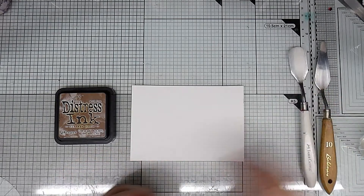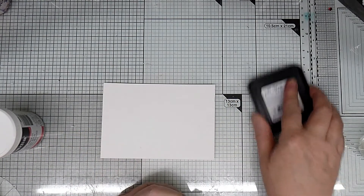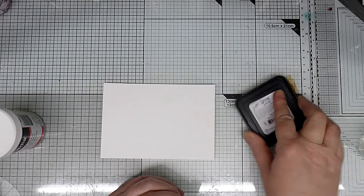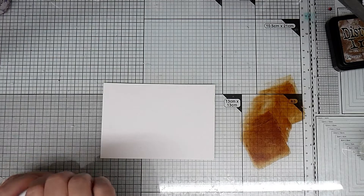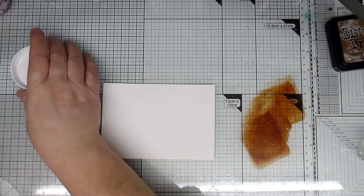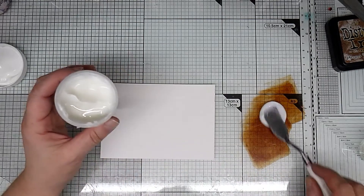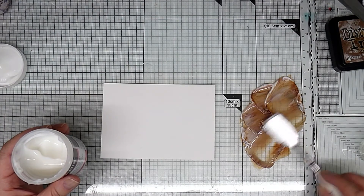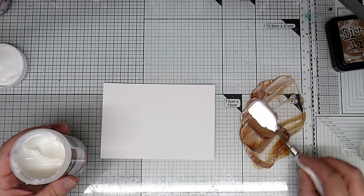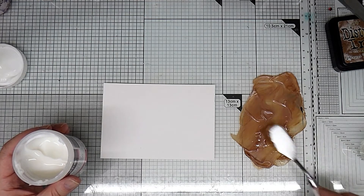The first thing I'm going to do is get some of my distress ink and squidge quite a lot onto my glass mat so I've got a reasonable amount on there. You could use re-inkers, but just be aware you don't need much with a re-inker. So then I'm going to get a good amount of my vintage photo mixed in with my gel medium — a good amount of gel medium — and I'll just mix it in. At this stage it's opaque, but it goes more translucent when it dries.